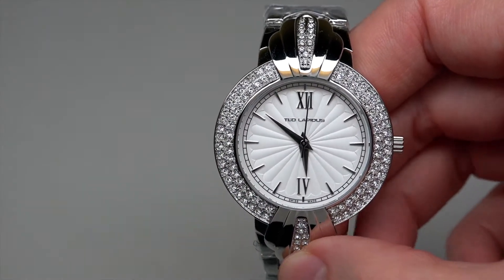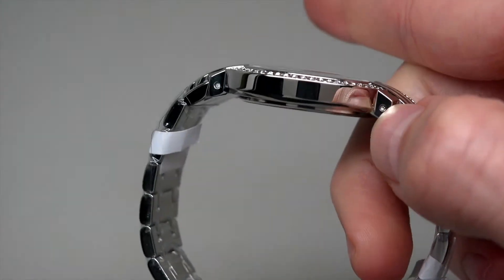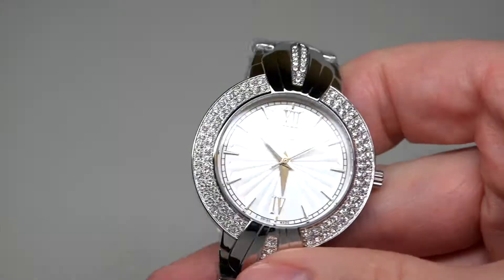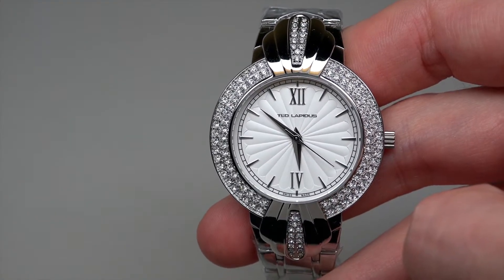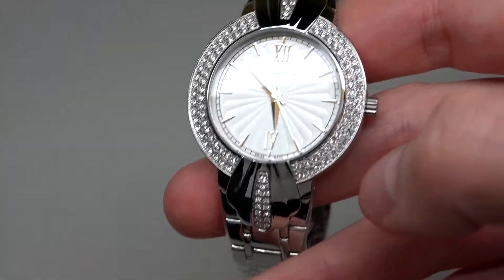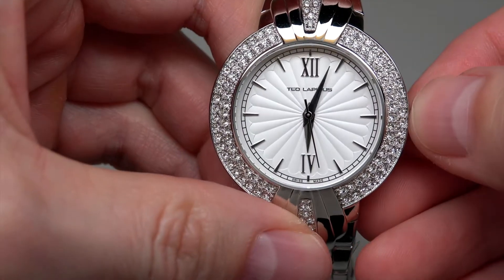Size: 38mm without crown, and 9mm thickness. Mineral crystal. 30 meters water resistant, or 100 feet. Pull-push crown.